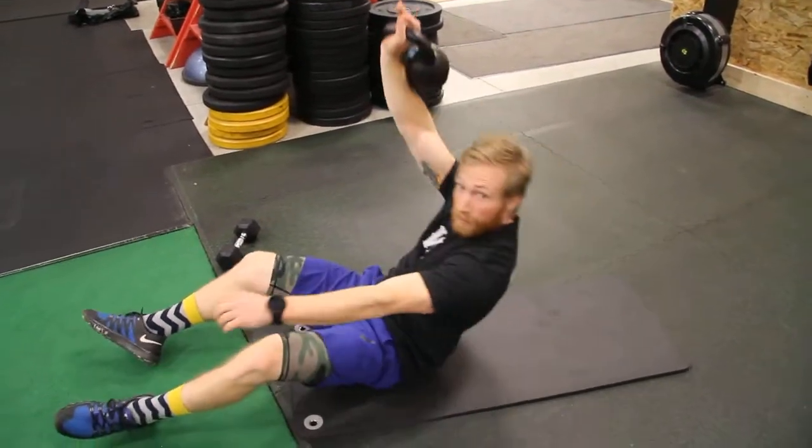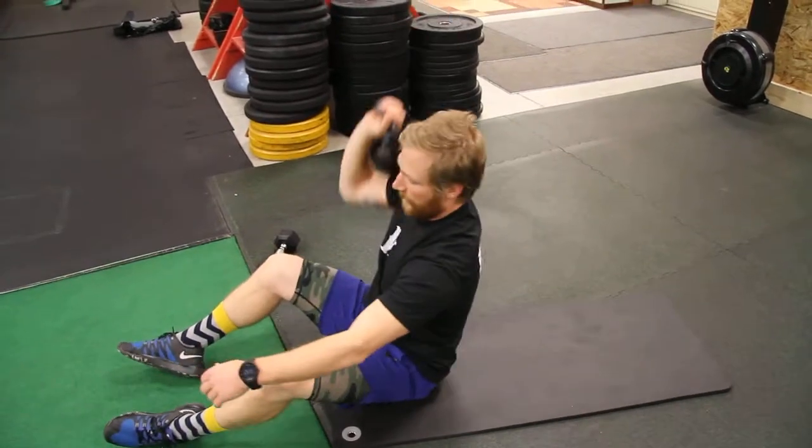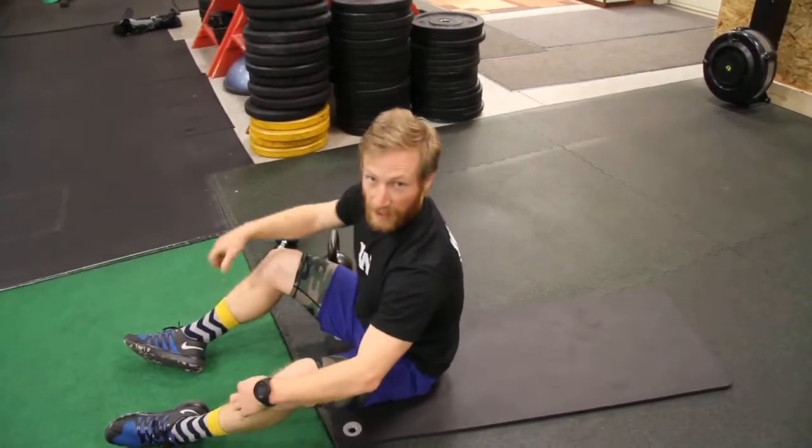Maintaining that reach as I go through that sit-up. We'll do an even repetition on each side. Switch it out as we go through.